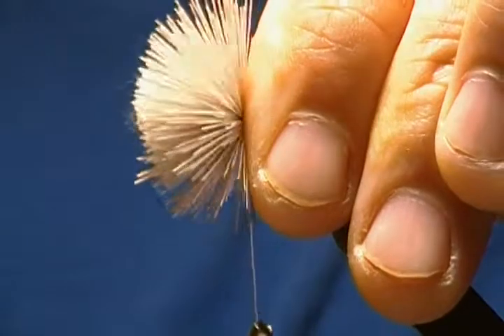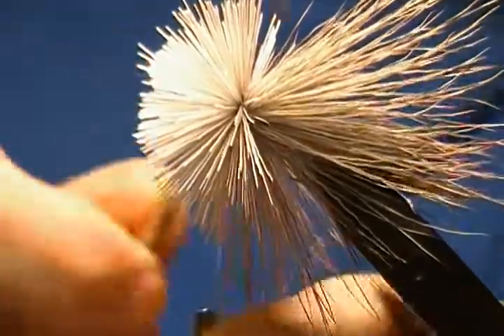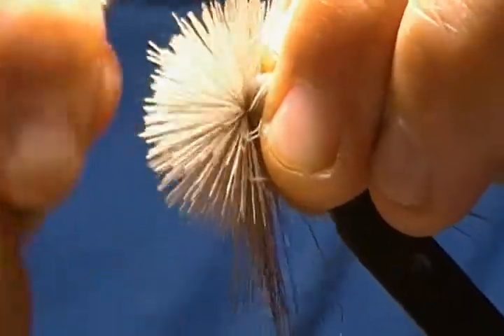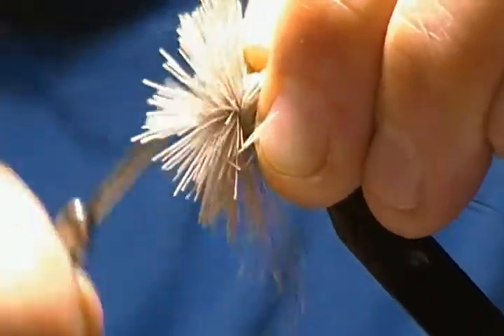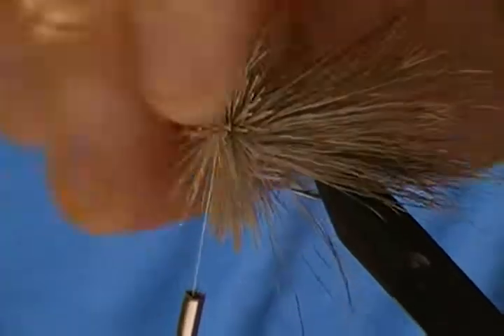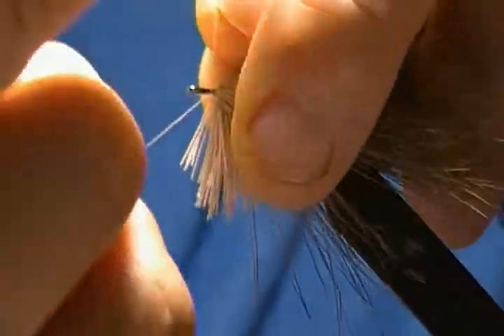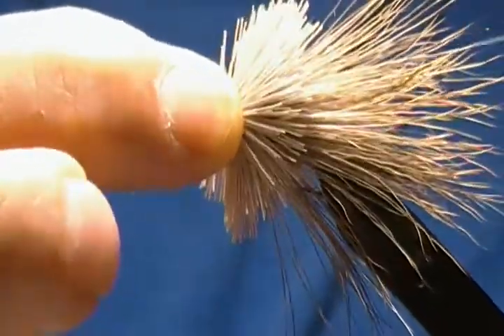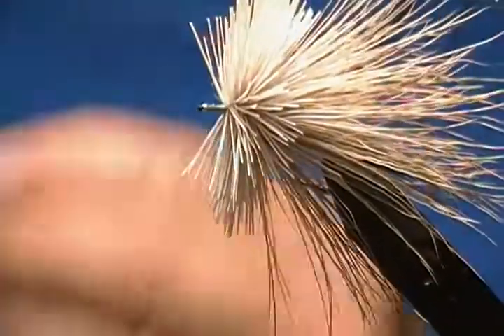For spinning the muddler head, come up around like so — pretty much the same deal — let it spin around, tighten down. These hairs are long so they caught around the shank; just move those. I usually only spin one section of deer hair for my collar and head, then I'll wrap that forward. At the end do a whip finish and that's how I spin my collar and heads on my muddlers.